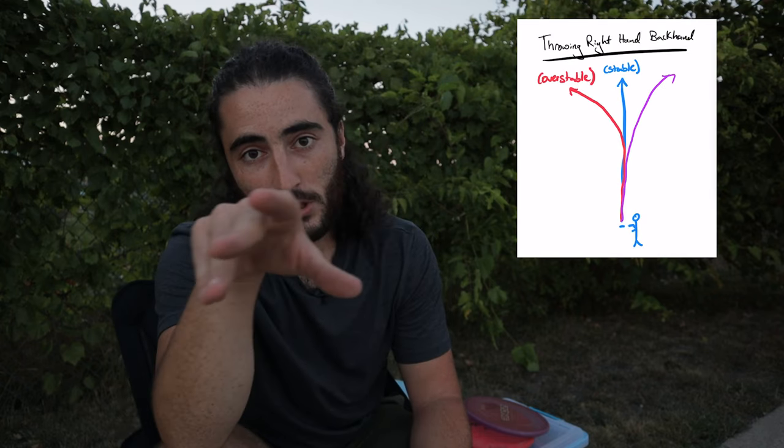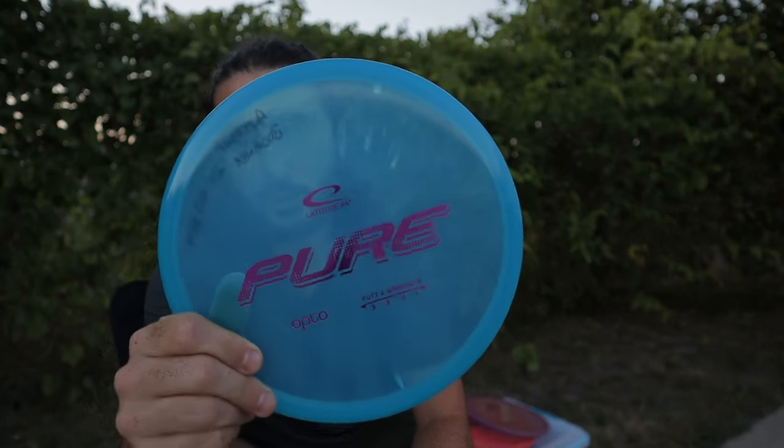This one is an Eco Pure and it is super beat in. If I throw it flat, it's going to want to go to the right for a very long time and not really finish too hard. This Eco Pure is my super straight slot — if I throw it straight, it's just going to ride straight for a very long time. If I throw it very hard, it goes to the right a little bit; if I throw a little softer or put a little hyzer on it, this is a point-and-shoot disc that will do whatever you want. I'm loving the Eco Pure.